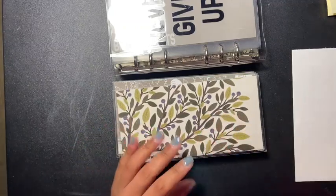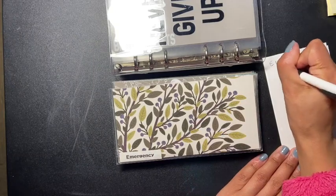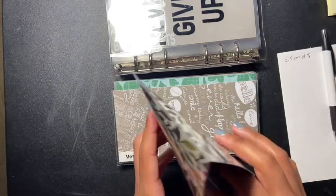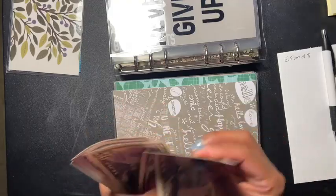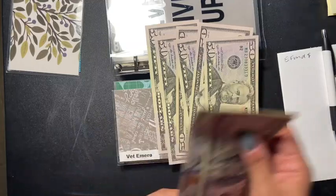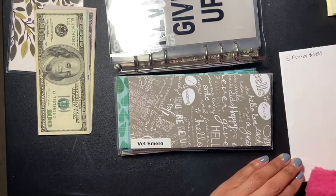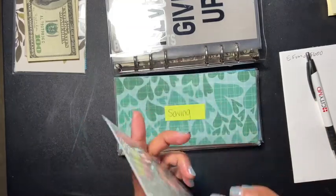So the first envelope is emergency. We're just going to add up how much is in here. I had to touch this money for my dog — we have one, two, three, four, five, six — so we have six hundred dollars right here. We're going to put that to the side and decide what to do with it. That's the emergency and vet emergency envelope.